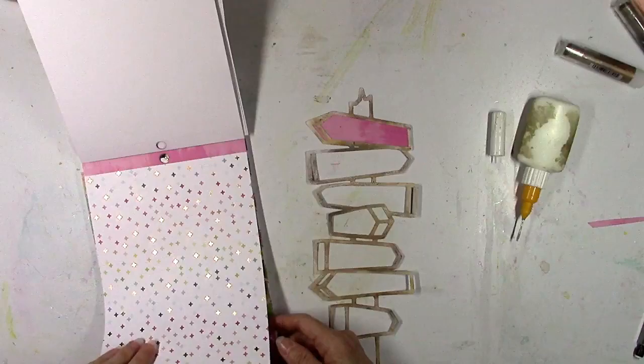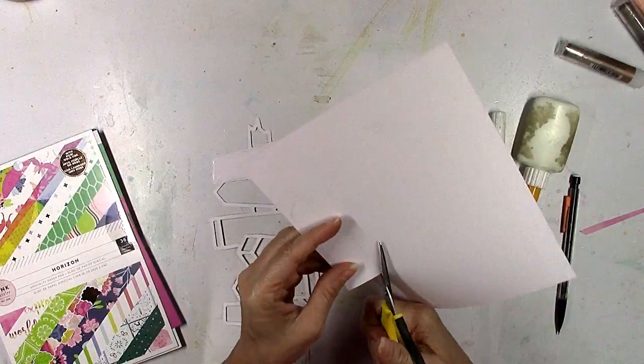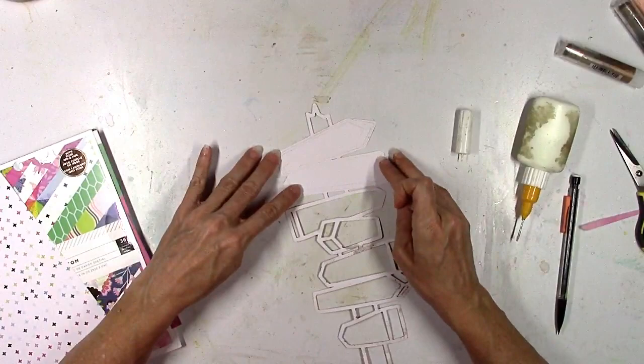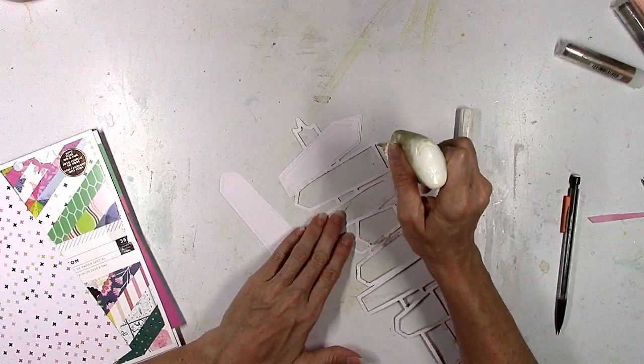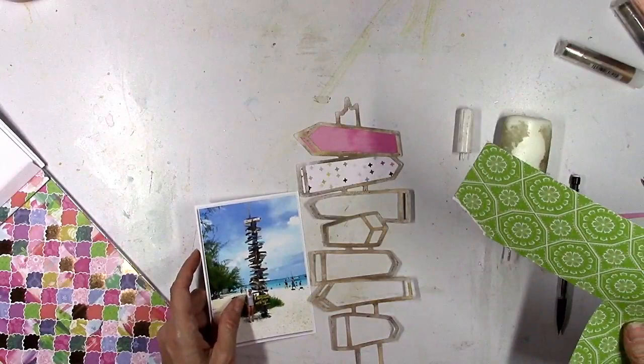You could also just glue the piece down to some paper and then cut around it after it's glued down — sometimes that works, sometimes it's a little too detailed, just depends on the cut file. This one was pretty easy to trace and cut. The fun part is you get to go through all the papers and pick and choose which one you want to use and which part of each paper, so you can really pinpoint certain sections and control the color or the pattern.